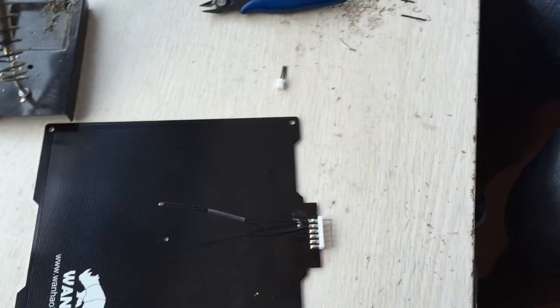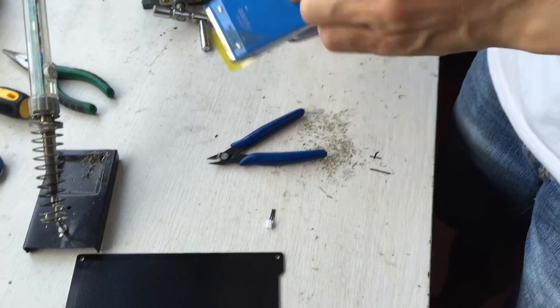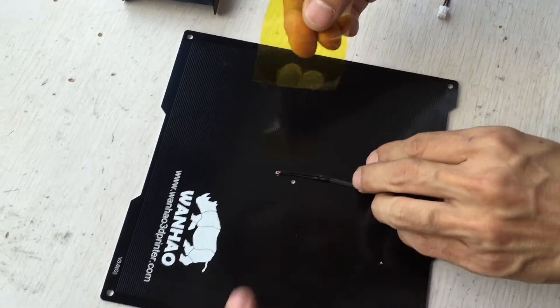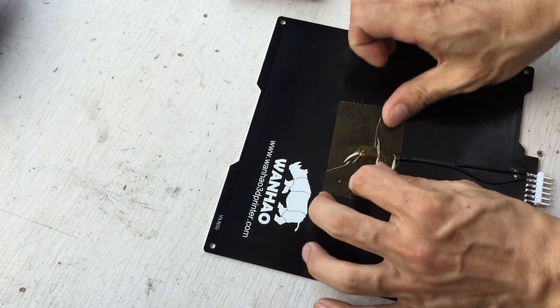After finishing the soldering, use tip and tape to stick the semester onto the back of the plate.